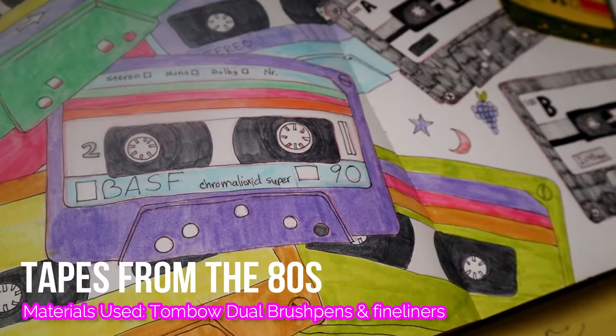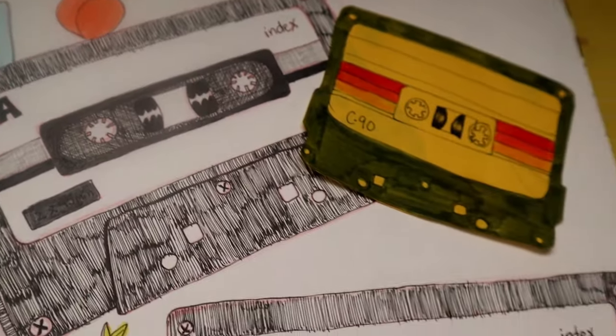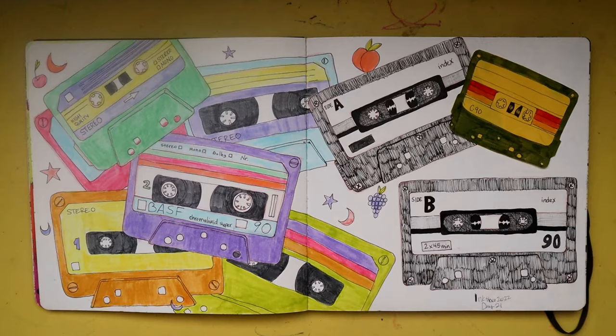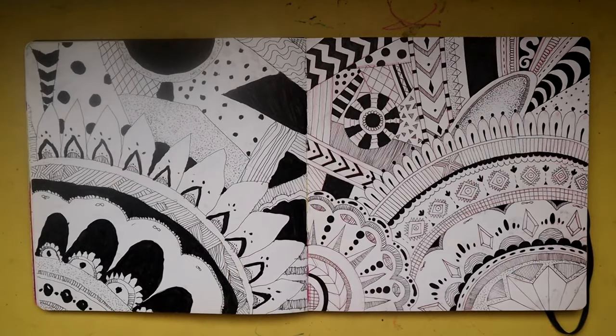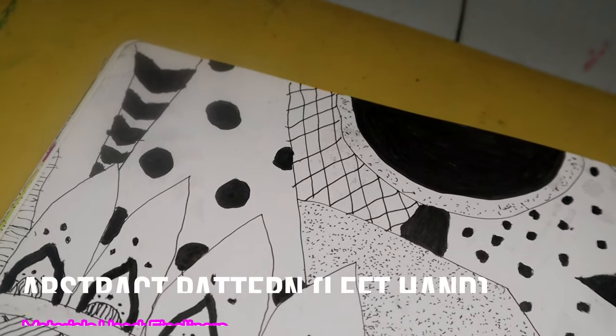This spread was inspired by some 80s and 90s tape cassette images I found on Pinterest, and I really liked how this turned out — I'm going to turn those into some prints and stickers. This next page — both left and right — were part of my Inktober series. I drew the one on the left with my left hand and the abstract one on the right with my right hand.